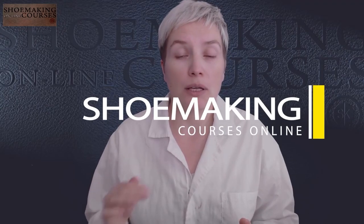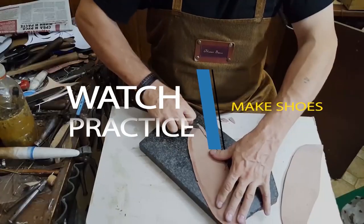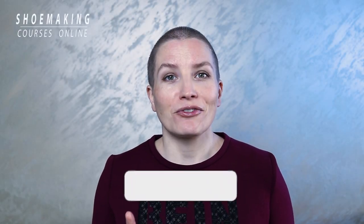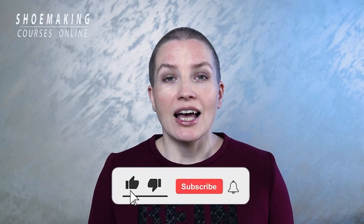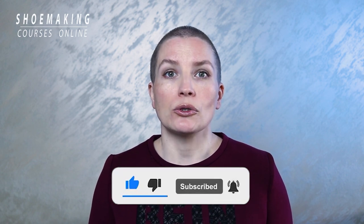Learn how to make shoes with my step-by-step video courses. Before we start, don't forget to subscribe to this channel and click the bell button to be notified when my new video comes out.